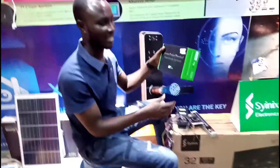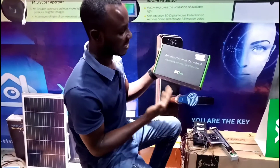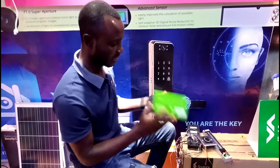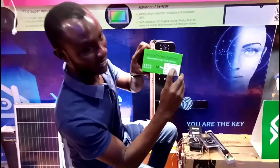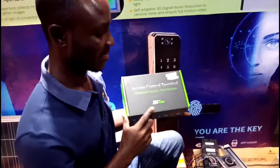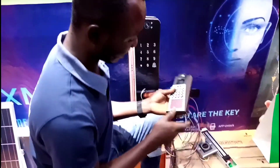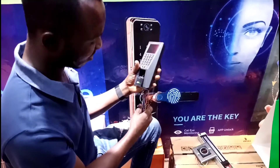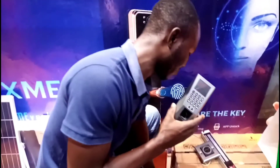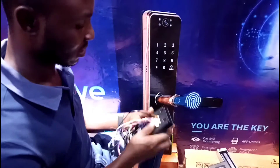Today we are going to learn something about access control. This is the F18 access control device. I will not delay much time — we'll just start learning how it works. This is the device, and I don't want to distract your attention.